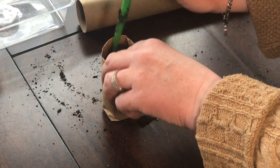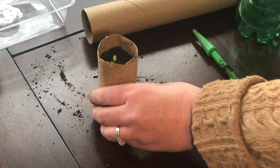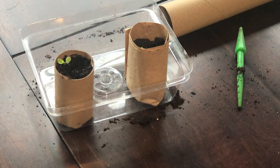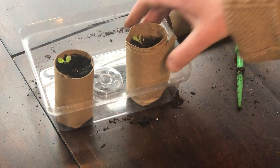I typically would not put lettuce in these, it's just all I have right now. So there are two ways to make paper pots. You can use junk mail, you can use bills — pay them first. They hold up really well.